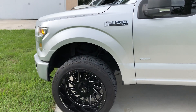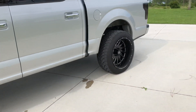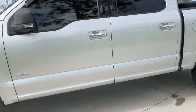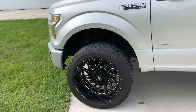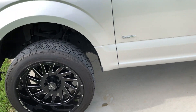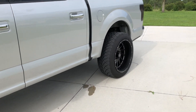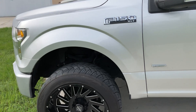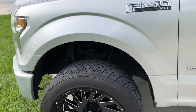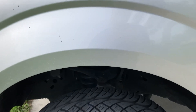I got a couple people asking how I cleared 22 by 12s, or how bad they rub on a leveled F-150. Before I start, I can't believe I got over 20,000 views on that last video — that's crazy. There are quite a few people hating on it but I really don't care. Anyway, as I said, it is leveled.